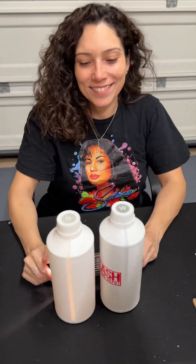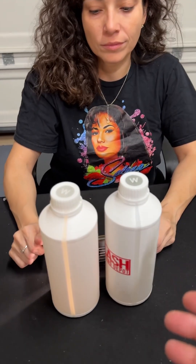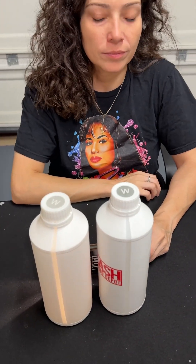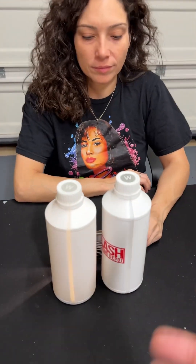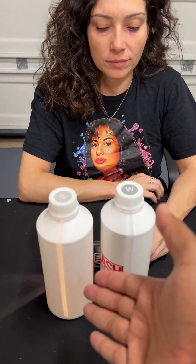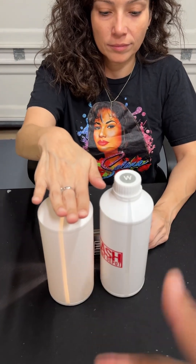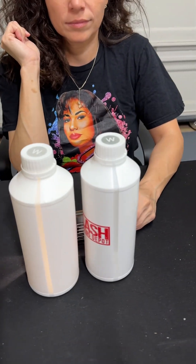Hi guys, so in this video from Flash from the Depot, I'm going to show you guys the difference between white ink. A lot of people don't know the difference — a lot of people are claiming premium ink and all this other stuff, but it's just not true. There are two types of white ink: there's regular white ink, and then there's non-sediment white ink. I'm going to show you guys the difference right now.